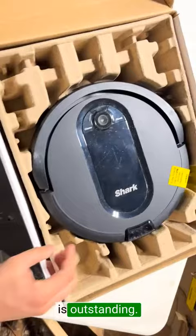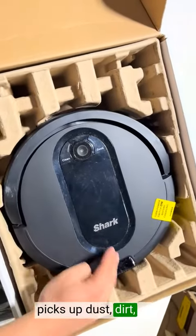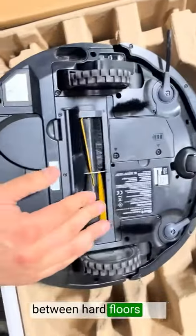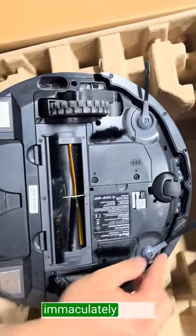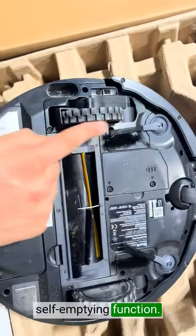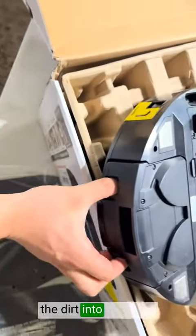The cleaning performance is outstanding. Its powerful suction effortlessly picks up dust, dirt, and pet hair from every nook and cranny of my home. It effortlessly transitions between hard floors and carpets, leaving them immaculately clean. One standout feature of this vacuum is its self-emptying function, which saves me so much time and hassle as it automatically empties the dirt into the base.